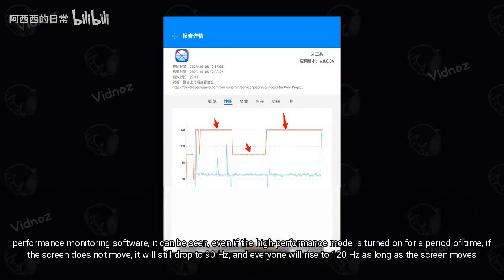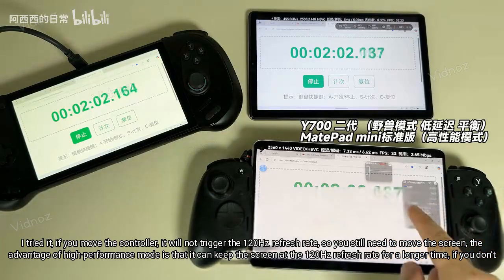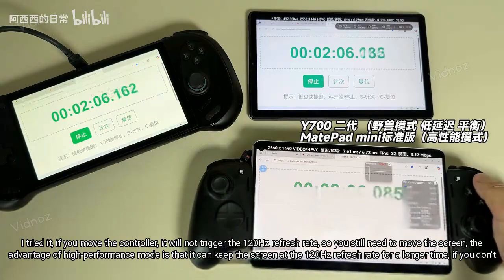It can be seen that even if high performance mode is turned on, if the screen does not move for a period of time, it will still drop to 90Hz. It will rise back to 120Hz as long as the screen moves. I tried it — moving the controller will not trigger the 120Hz refresh rate, so you still need to move the screen.